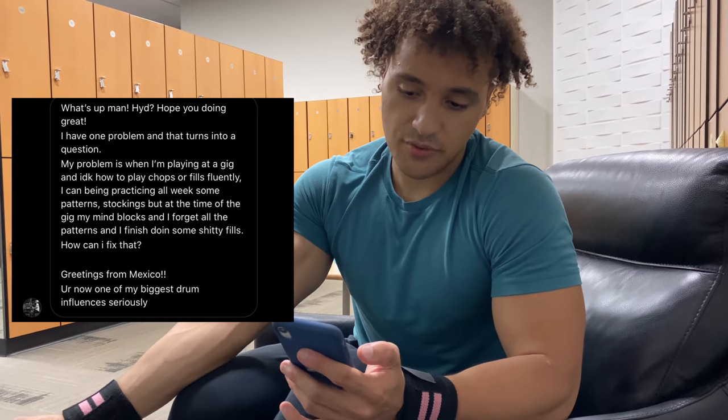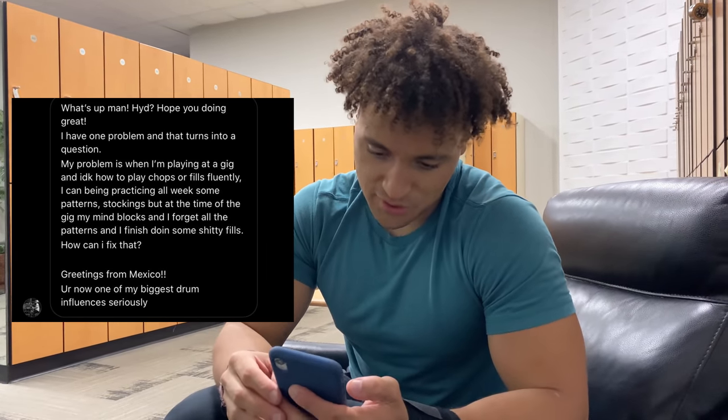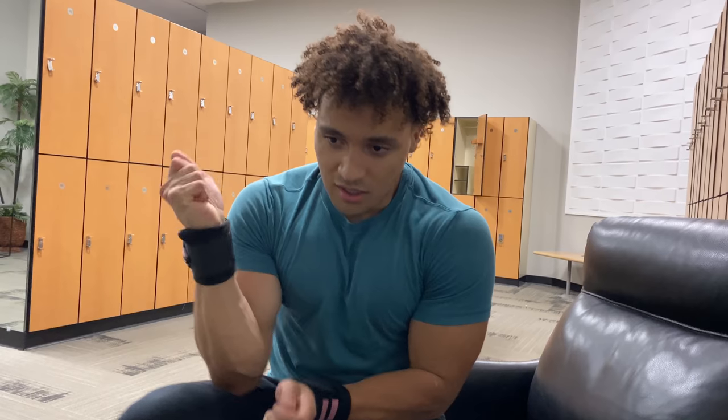My problem is: when I'm playing a gig, I don't know how to play chops or fills fluently. I can practice all week — some stickings, some patterns — but at the same time I forget all the patterns and end up doing some bad fills. How can I fix that? Greetings from Mexico. Here's the thing about practice: if you practice in a room all day, you're going to sound like you practice in a room all day. It sounds like you haven't played that many live shows. I remember having this problem too. The only way to get good at that is to keep performing — it's an experience thing. Performing is way different than practicing; your mind is in a different place.